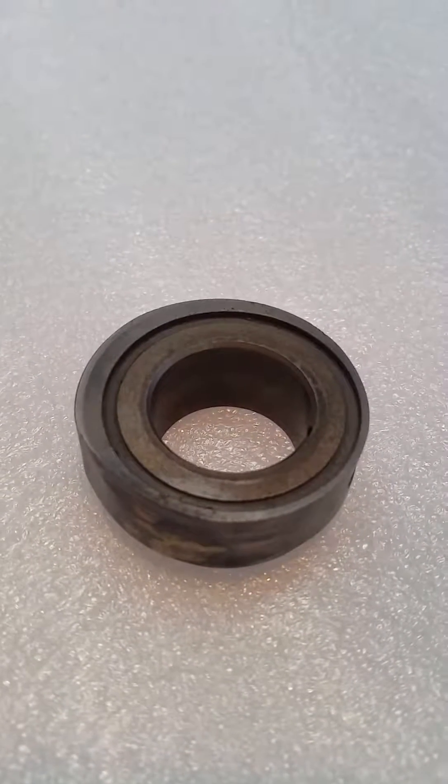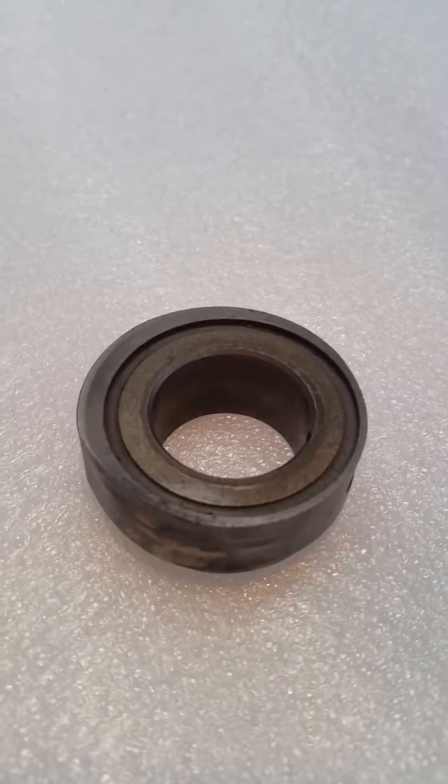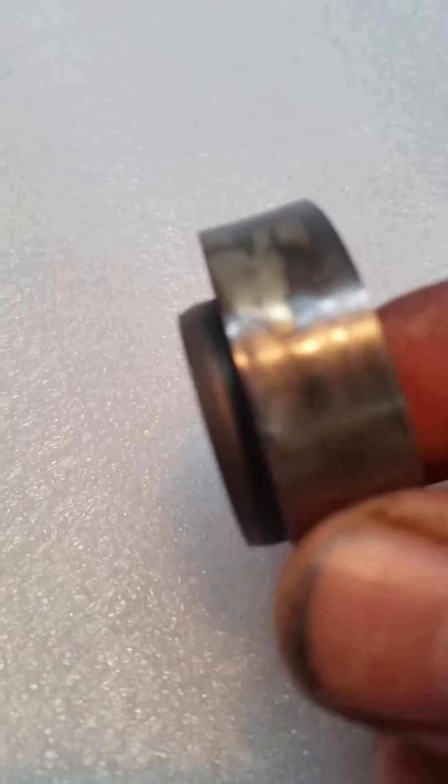Here we have the famed Bosch mechanical injection pump space cam. This one is used and worn out, and you can see how it's been repaired over the years.